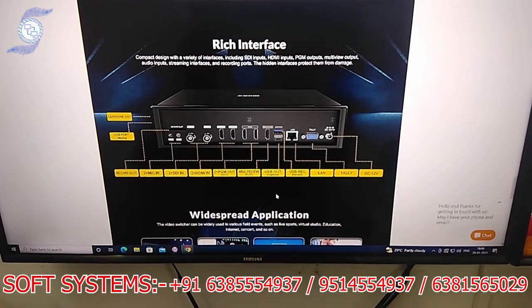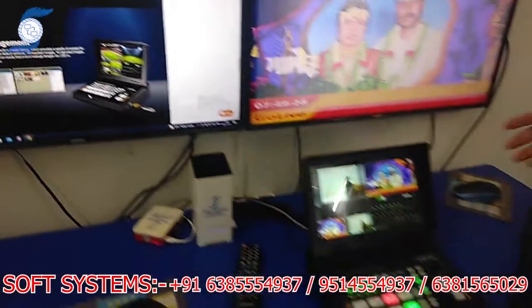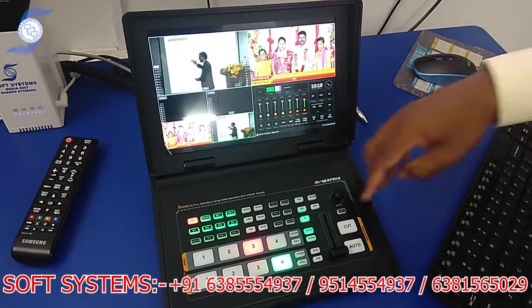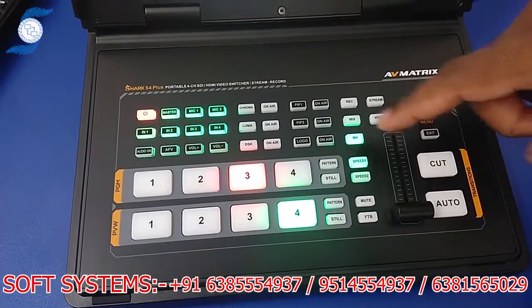It has 2 PGM outputs. Now I am going to show the real product and how it looks. This is the real product — it has the same functionality. You have 4 PGM and 4 preview buttons, along with recording and streaming buttons, wipe, and everything.